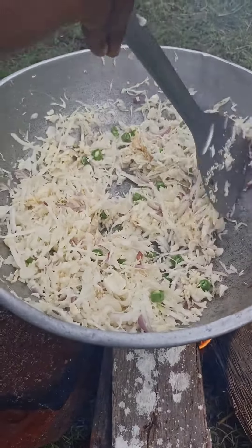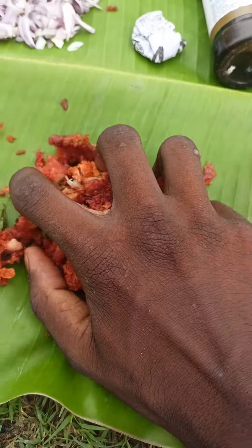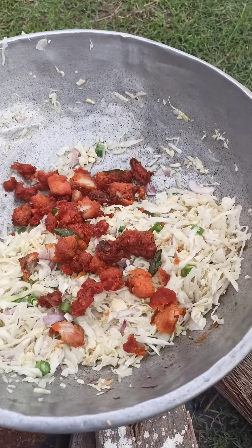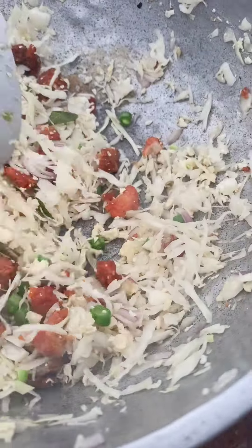I'm going to use the gas. Let's try it. That's why I had fried rice in the water.